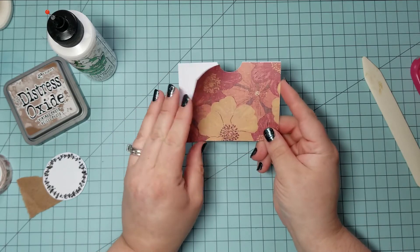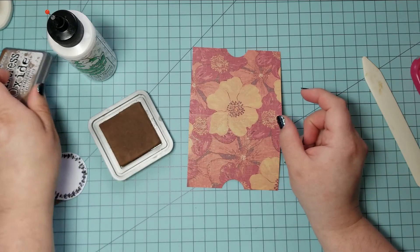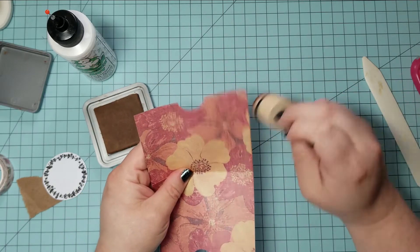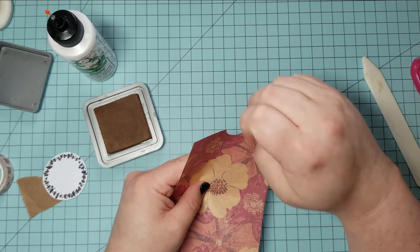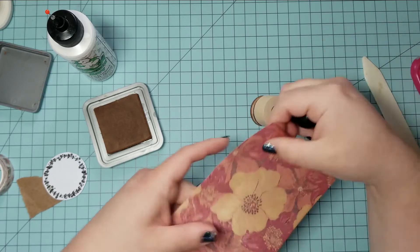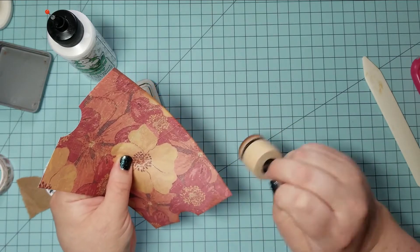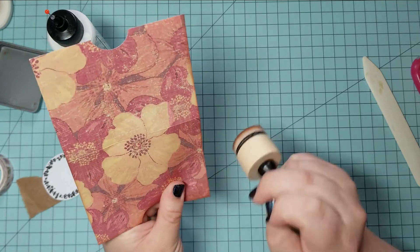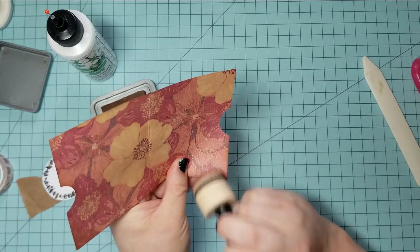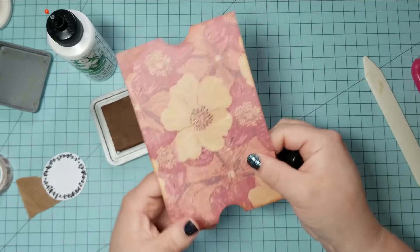Now when you put items in there you can kind of see them and it might be a little easier to open or to pull items out of your pocket. I did decide to ink the edges — this is also completely optional. I wasn't sure if the ink would show up with this paper but it did and it gave a really nice vintage glow to the edge. The ink I'm using is the Ranger ink pad by Tim Holtz in Vintage Photo. It's a very pretty brown and it's one of my favorites.